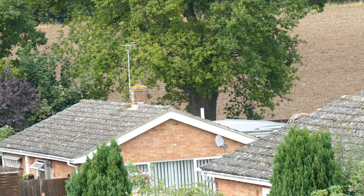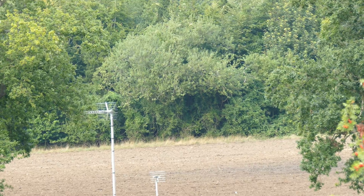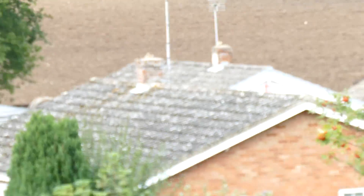You occasionally have to give the shutter a tap to keep the focus going. You can now sort of see the tree lying at the back of the field. So we'll just carry on.